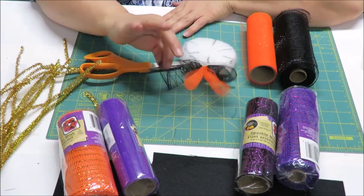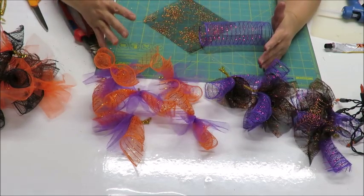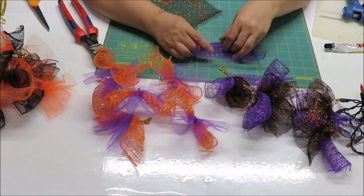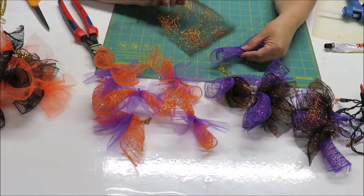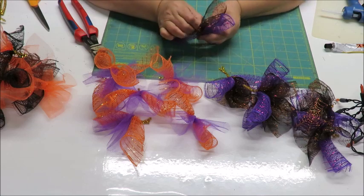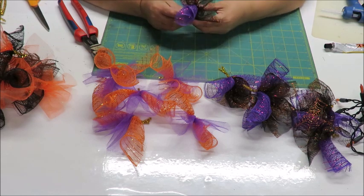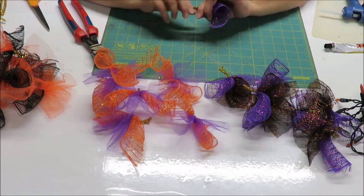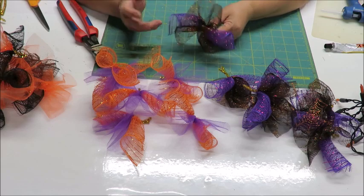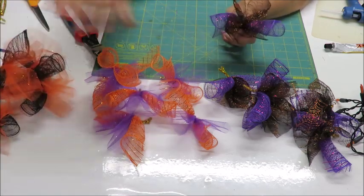I'm back quickly - I need to correct a mistake I told you about making these bundles. I told you to roll up the tulle, but on the tulle you're actually just going to grab it from the middle and gather it down the center, then place it on top of the mesh and wrap the chenille stem around it. I looked at it and it kind of looked funny rolled up - when it's gathered it looks much better.